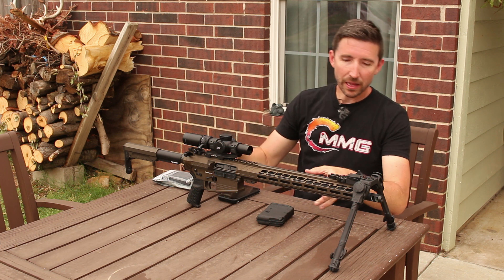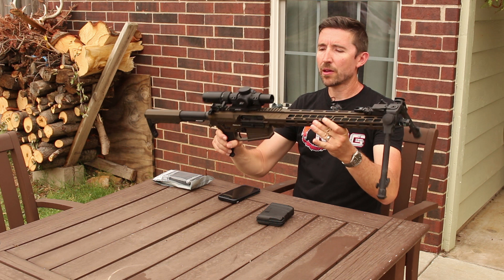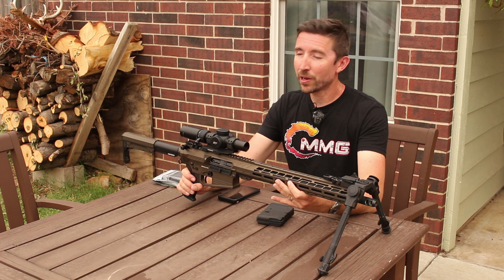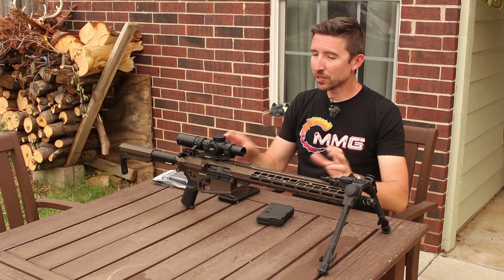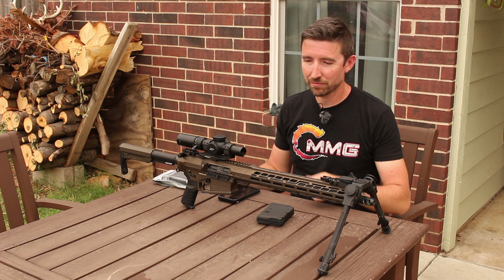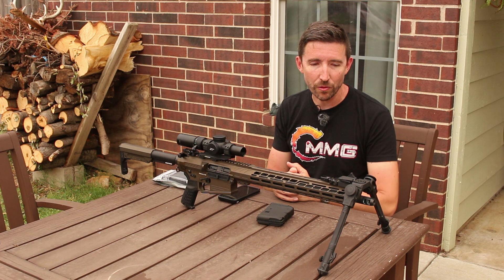That 16-inch barrel has kind of a medium profile. It's somewhat lightweight and that makes this an eight-pound carbine — heavy for an AR-15 but lightweight for an AR-10 — and so this is one that I would have no qualms about taking out into the brush to kill hogs or deer or whatever. This is something that should be relatively easy to move around.